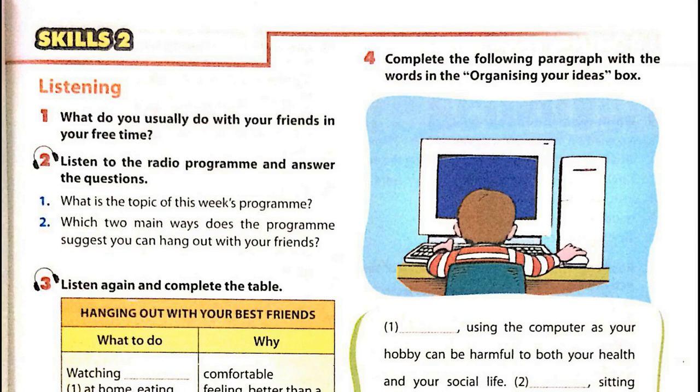Listen to the radio programme and answer the questions. In this week's programme, we'll share with you some cool ways to hang out with your best friends after a busy week at school. If you like staying indoors, ask your parents if you can invite one or two friends over. Make some popcorn, watch a movie — it's more comfortable than going to the cinema. Or if you're feeling creative, you can make crafts together. You'll feel satisfied once you've finished something.